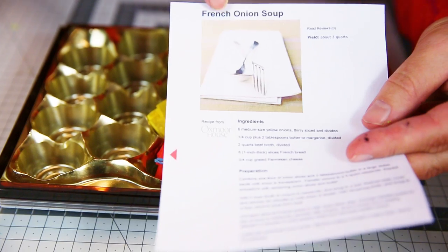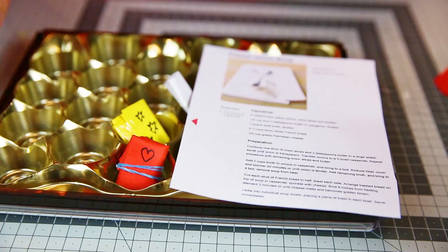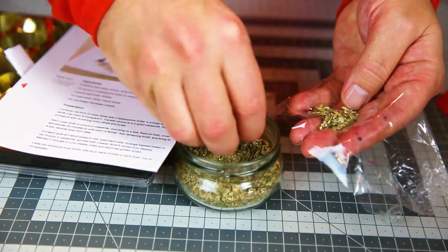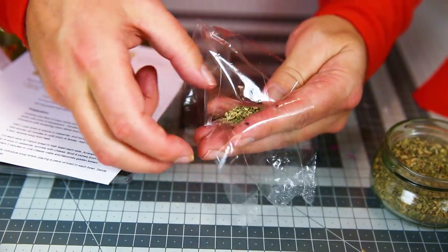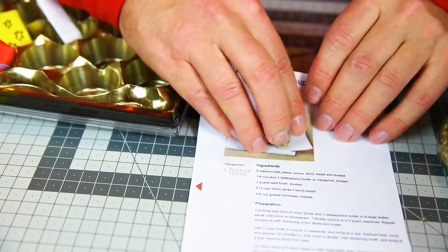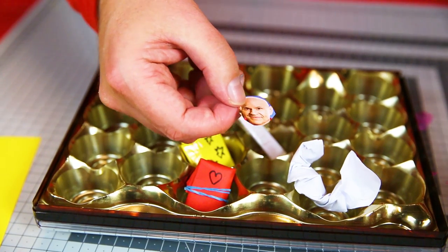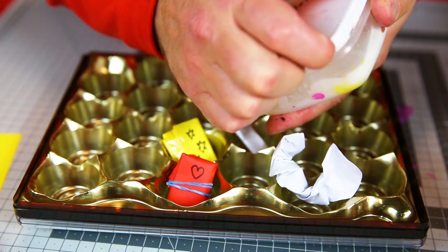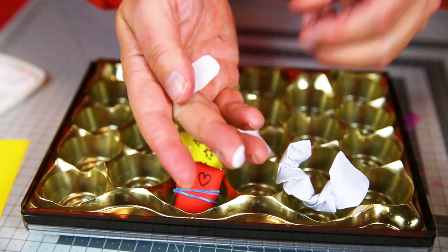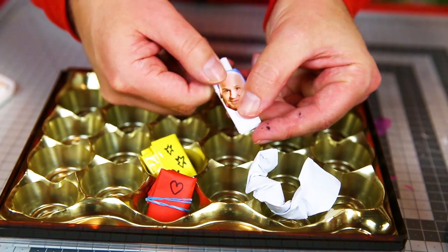Here's one of my favorites — it's French onion soup. Whoever opens it may need some spices, so I'll just take a bit of plastic, put some spices in there, then wrap it up, and wrap the spice inside the recipe. It's always good to remind people who the surprise is coming from, so I take a little bit of glue on the back of my picture and stick it onto the surprise.